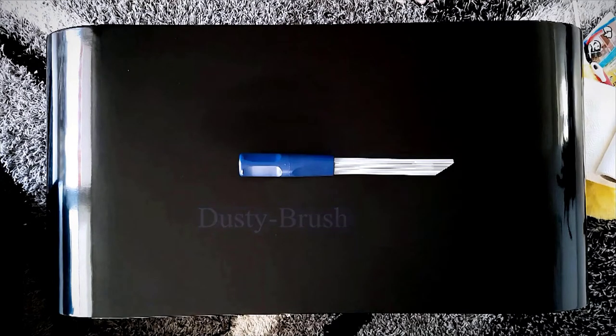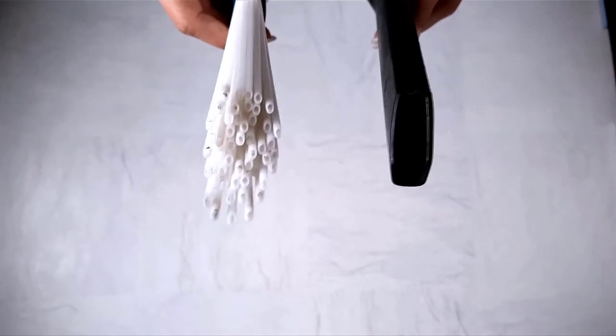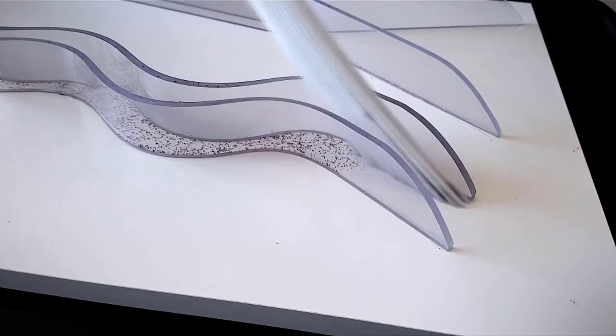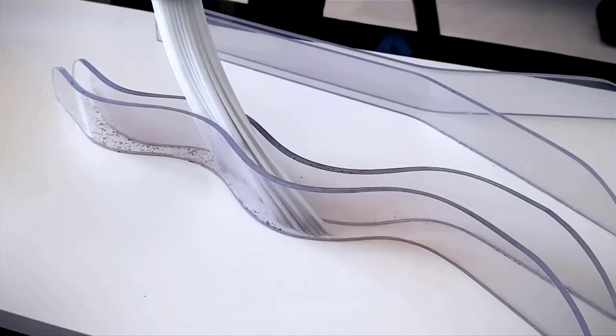The principle is as easy as it's ingenious. In contrast to the most commonly used vacuum cleaners, Dusty Brush does not have one large tube with a single opening, but instead has many tubes with small openings. The suction is distributed optimally among all the tubes, so you don't have a decrease in suction and the vacuum cleaner will not be overloaded. Just as with a brush, the tubes are very flexible and fit perfectly onto all even surfaces.